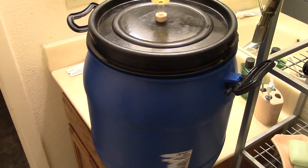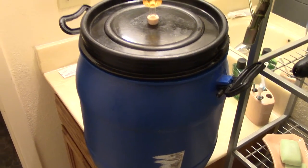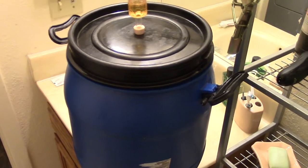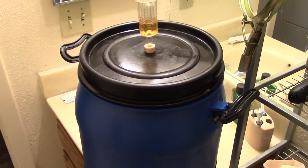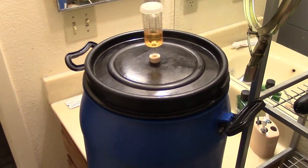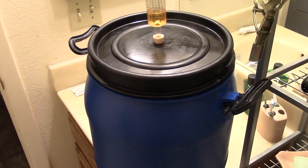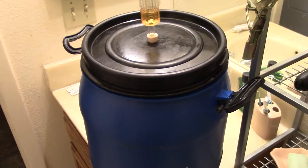That increased the alcohol content to about thirty percent. This is my primary fermenter — I've already racked it a couple of times and put it back into the primary fermenter again.